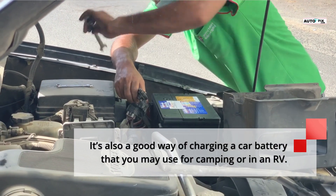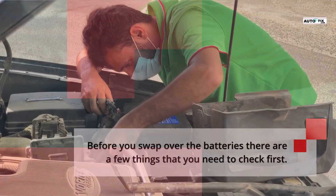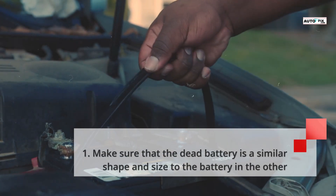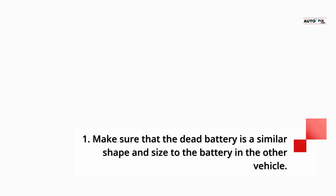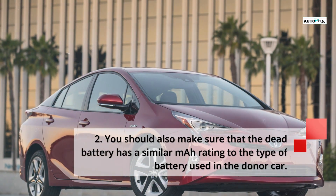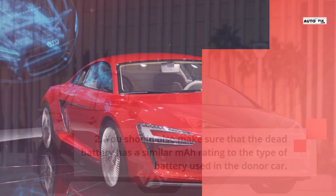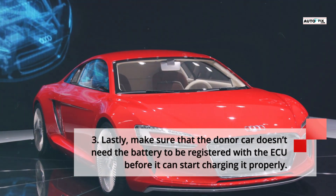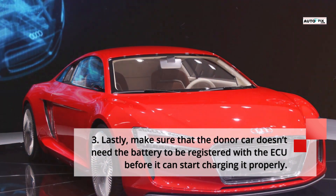Before you swap over the batteries, there are a few things you need to check first. Make sure that the dead battery is a similar shape and size to the battery in the other vehicle. You should also make sure that the dead battery has a similar MR rating to the type of battery used in the donor car. Lastly, make sure that the donor car doesn't need the battery to be registered with the ECU before it can start charging it properly.